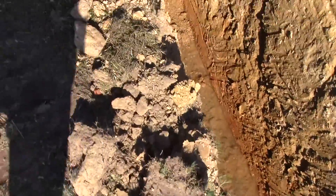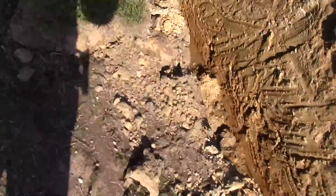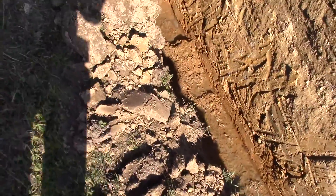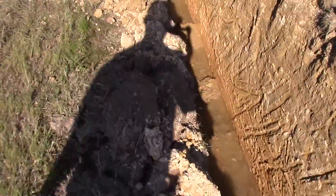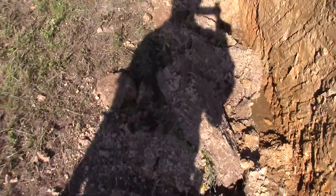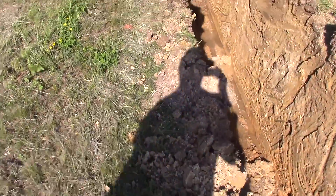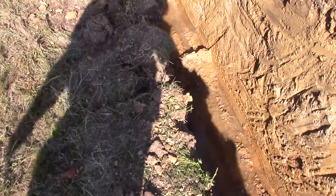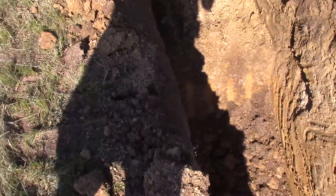I just finished a little dinner break, and now I'm going to get back to work here. I'm almost finished with this one trench, so stay tuned.